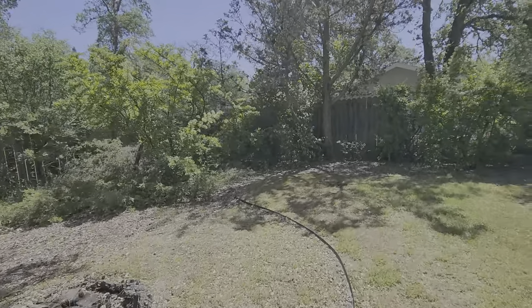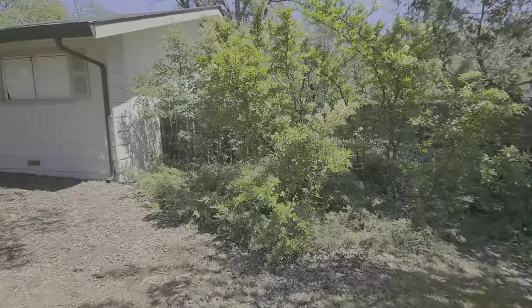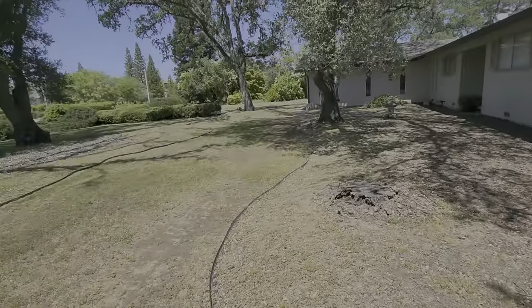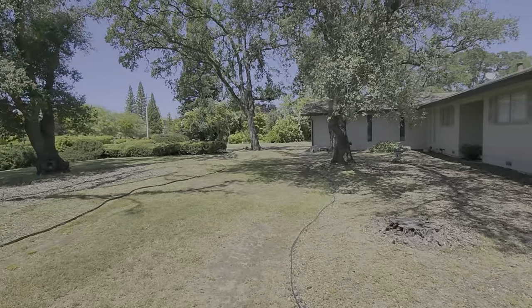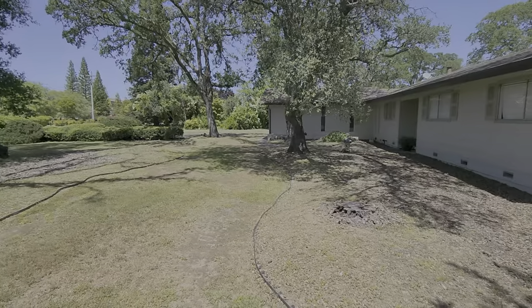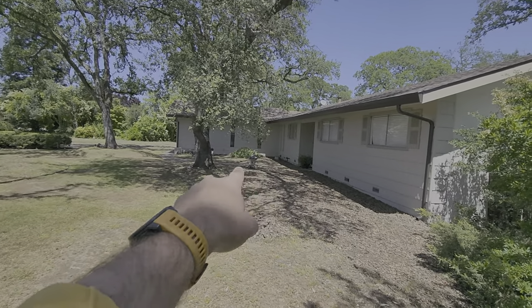This is Nancy Fales Property and we're doing a quote for spraying the weeds in the planter beds. We're going to do pre and post emergent to help control it a little bit longer, and we're also going to be doing a quote for installing shredded redwood.